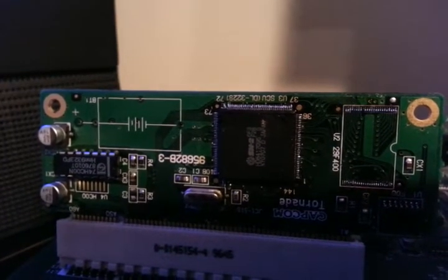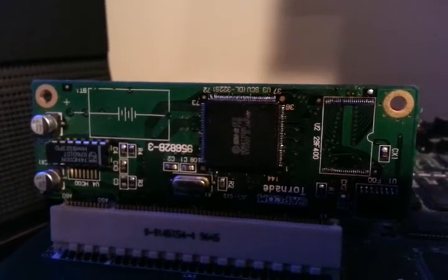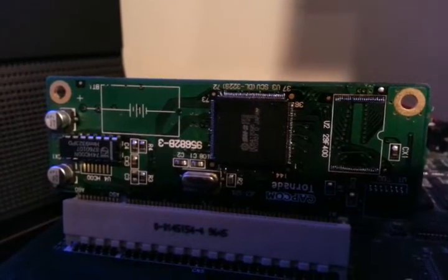Hey everyone. I'm just making this video here to show actual game code running on an SH-2 cartridge on the CPS-3 system. This cartridge has had its custom SH-2 replaced with the standard SH-2 chip.